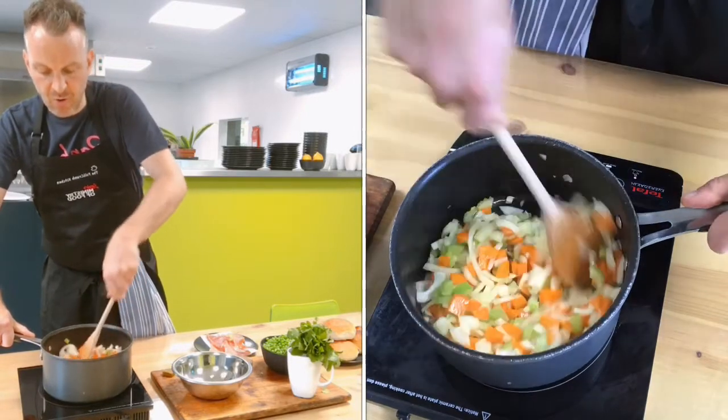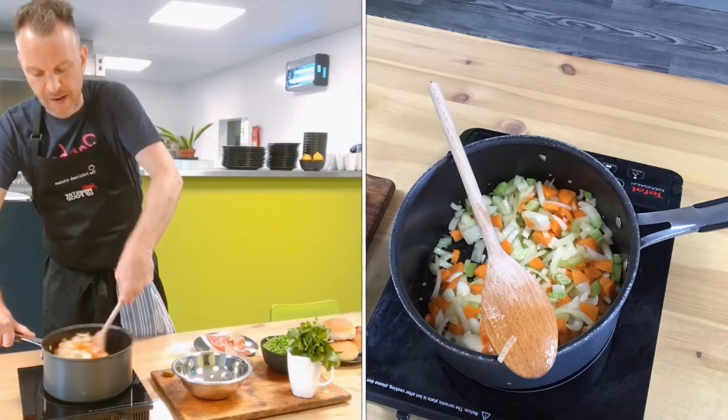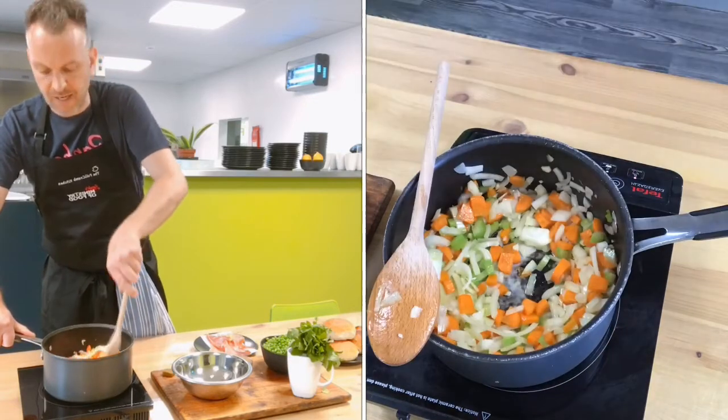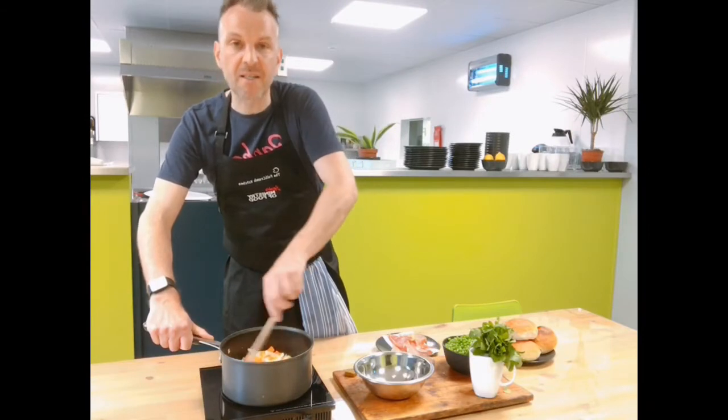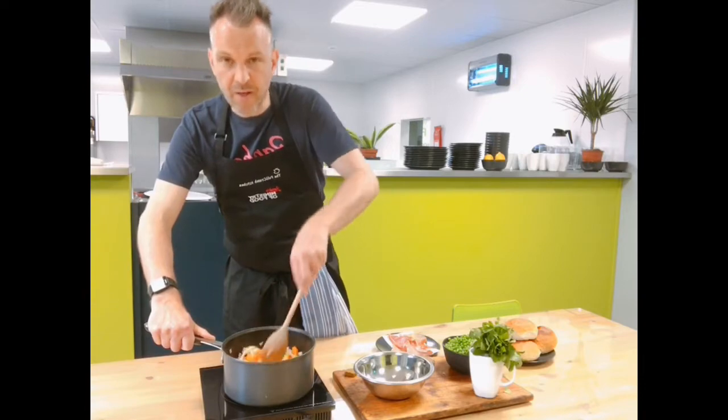Whether you're making leek and potato, tomato and basil, or carrot and coriander, they all more or less start with the same base. We're just going to cook this down until it takes on a little bit of colour — not too high a heat, we don't want the garlic to burn. Just let that cook away.